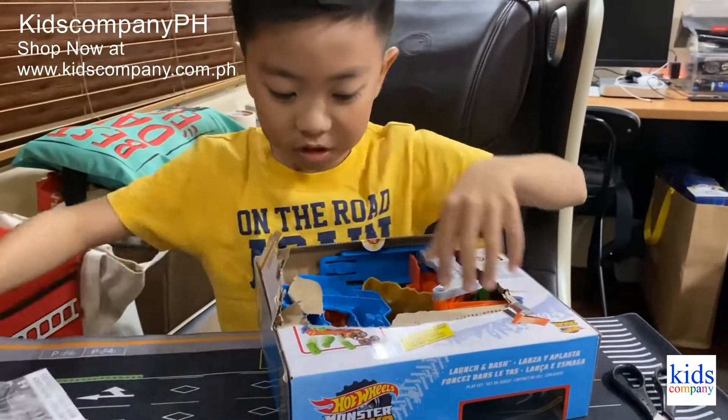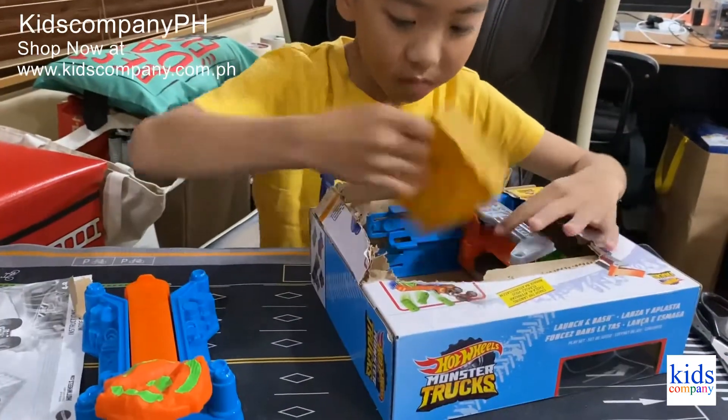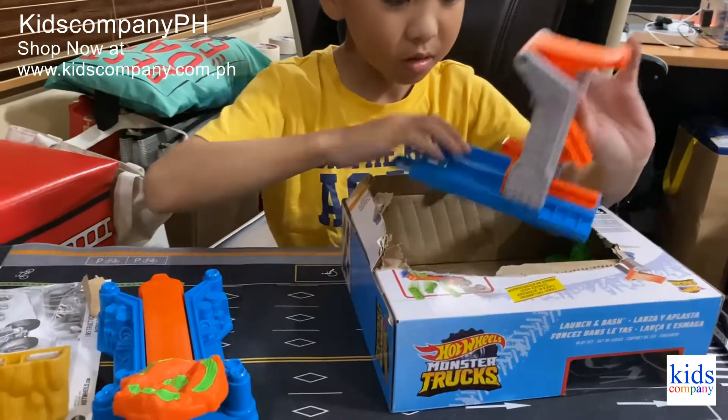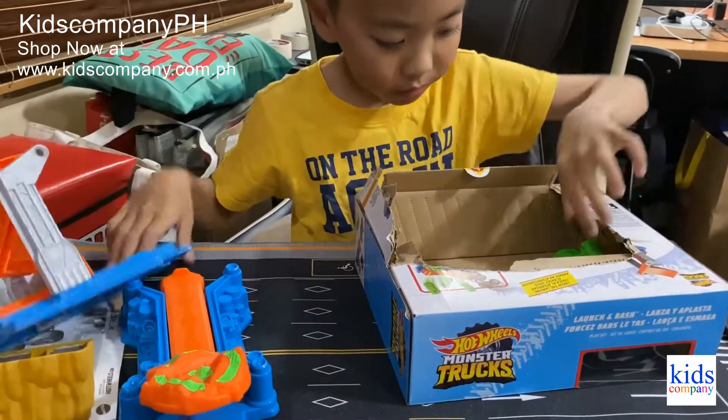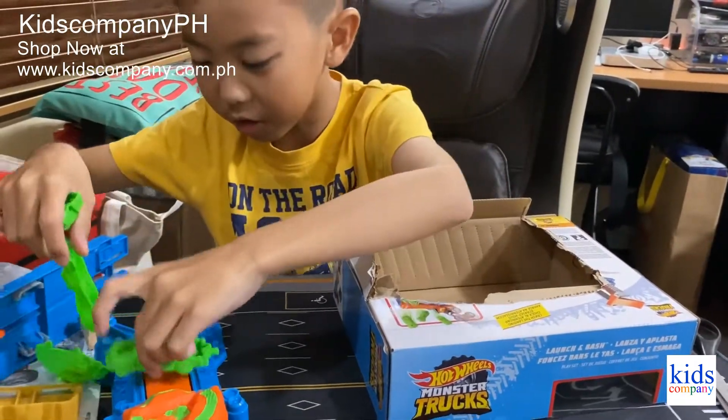So we have an instruction manual — no, we have a launcher. There are ramps, the launcher for the monster truck, and the cars that will be launching.